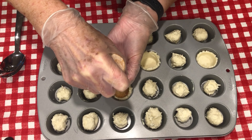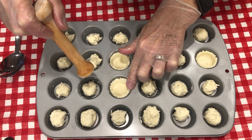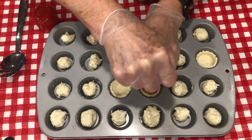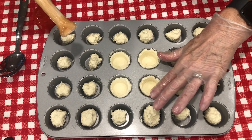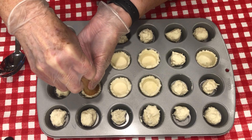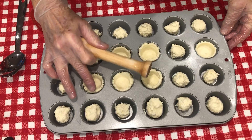I got this off of Amazon, and they actually make one that is the shape of the compartment in the mini muffin tin. Look at that, how easy that is. It certainly is quicker and easier than trying to do it with your hands.